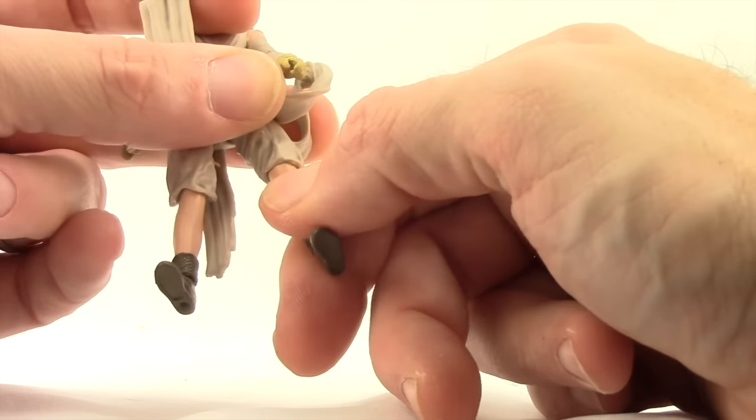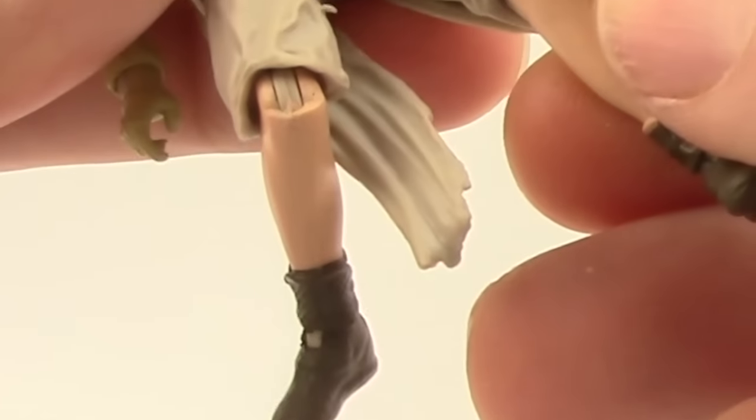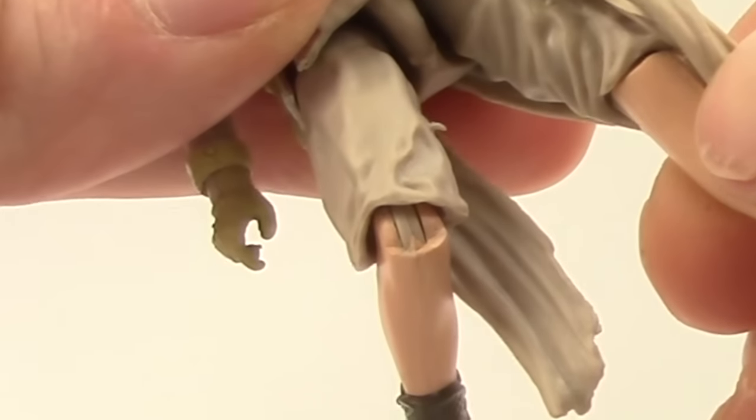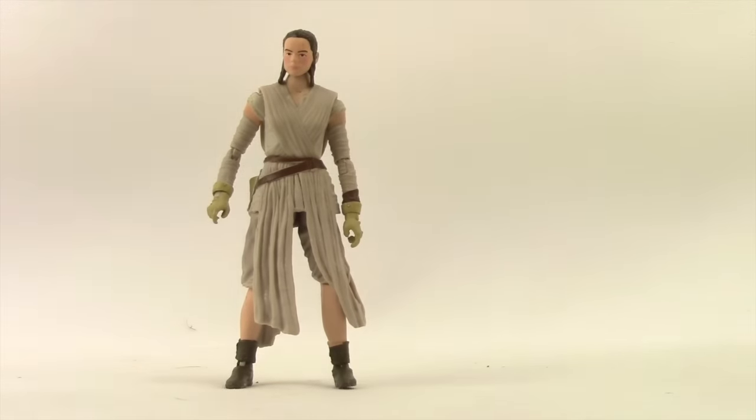You've got some sloppiness there as well, not just on the joint but on the leg itself. It's not really noticeable when you have the legs straight, but when you have her bend the knees you definitely notice it, and it's on both knees. The figure stands three and three quarter inches tall.